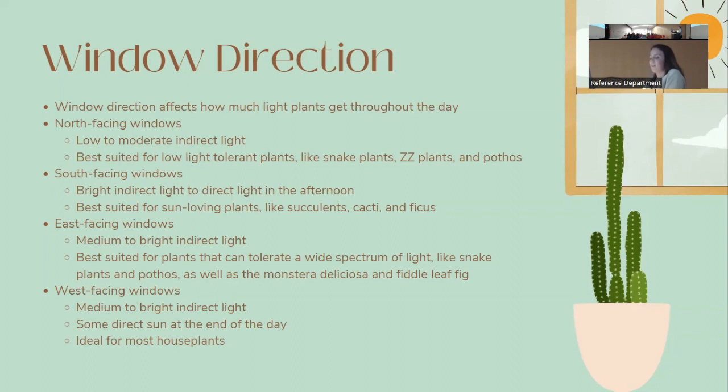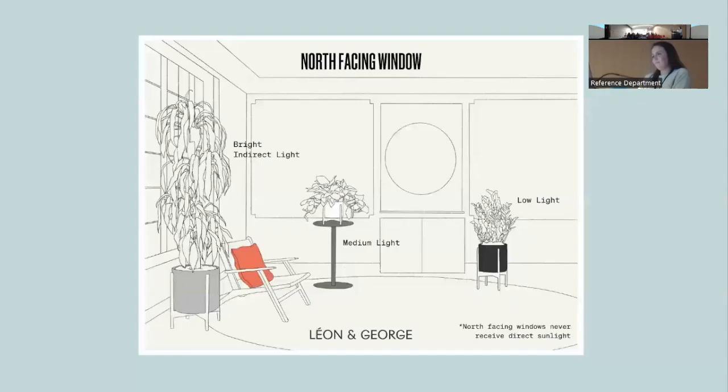North-facing windows get low to moderate indirect light — good for low-light plants like snake plants, pothos, and ZZ plants. South-facing windows get bright indirect light with some direct light in the afternoon — great for sun-loving plants like succulents and ficus. East-facing windows offer medium to bright indirect light depending on time of day, good for plants like monstera or fiddle-leaf figs. West-facing windows give medium to bright indirect light with more direct sun in the afternoon — also ideal for most houseplants.